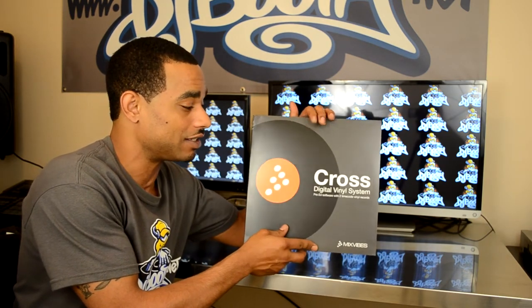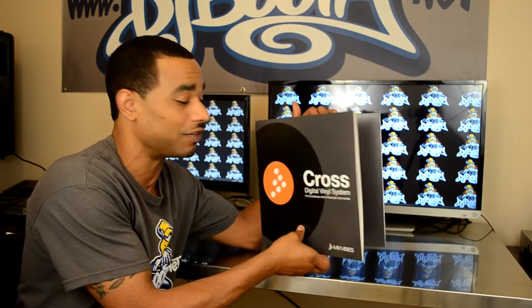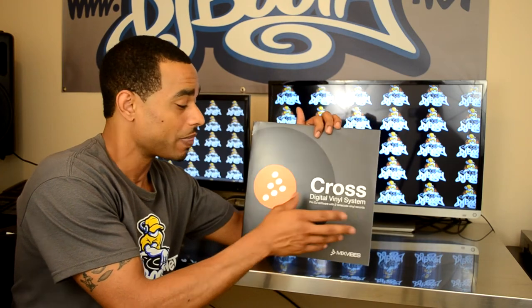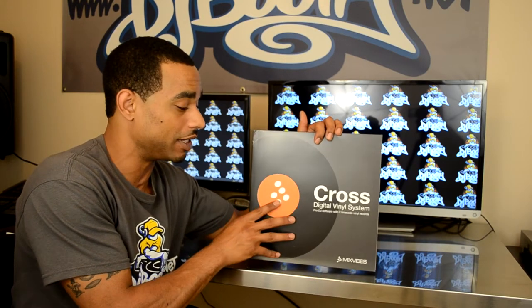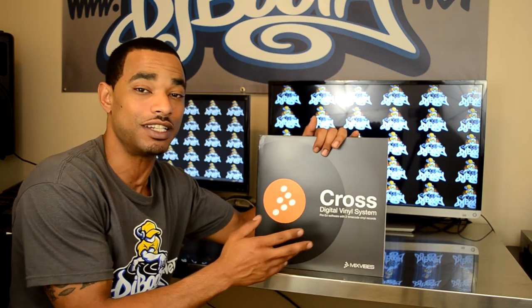It gives you access to the Mix Vibes Cross software. It gives you a code on the inside of this vinyl so that way you can go and download your own software at the link they provide, and that way you can activate your full edition of Cross Mix Vibes software using that code and then you're ready to start DJing with your digital files that are on your computer.